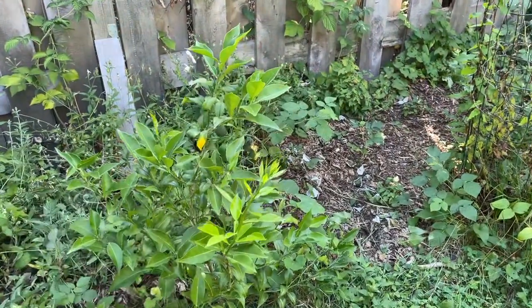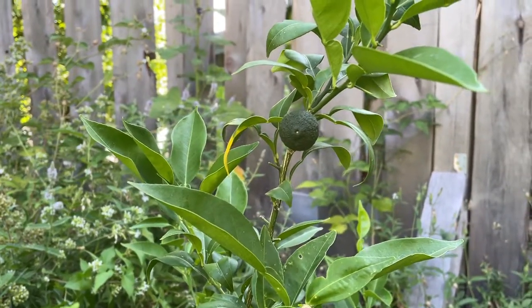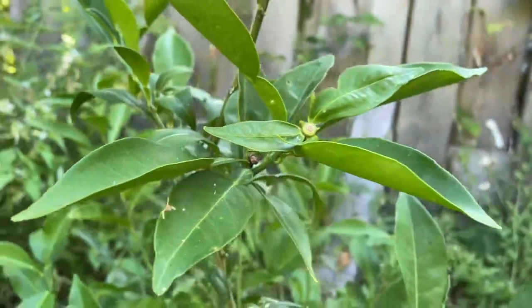So this is a yuzu bush and we put it in not too long ago, I think about a year and a half ago. This is the first fruit that we have in here, still very tiny. It had a second one and I think even a third one on there, yeah back there, but two of them fell off.